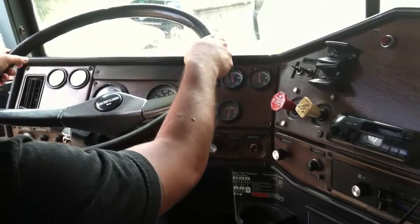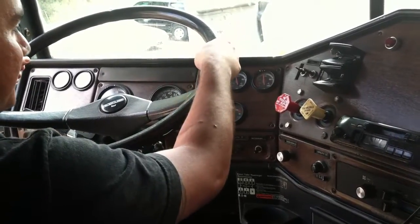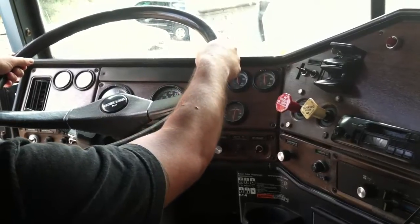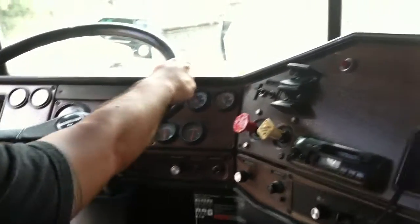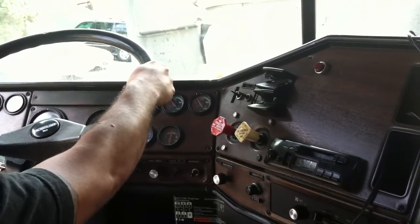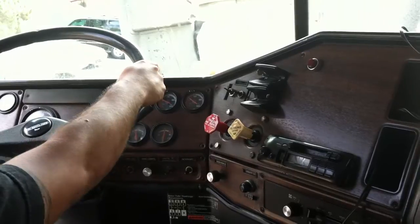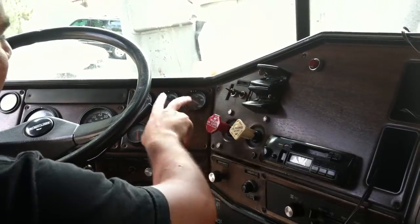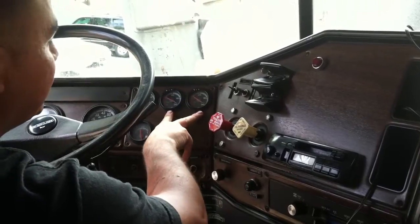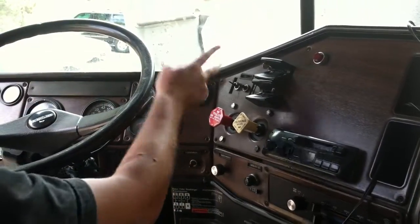My third test is my low air pressure warning device. A light and/or buzzer must come on between 55 and 75 pounds. My light came on at 65 on my primary. My light came on at 65 on my secondary. This is a good test.